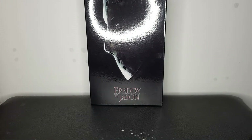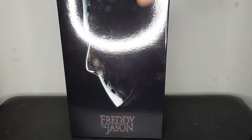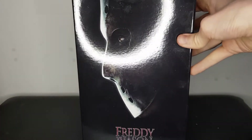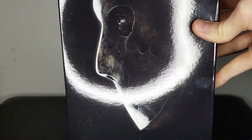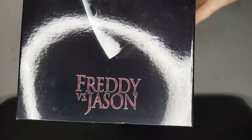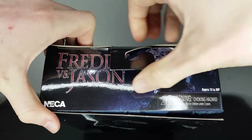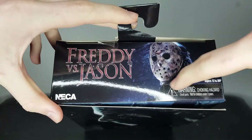But today we'll take a look at the Freddy vs. Jason figure. Looking at the box right here, got a nice product shot of his mask. I like the eye detail, and then just the title at the bottom and the top — really nice image here.